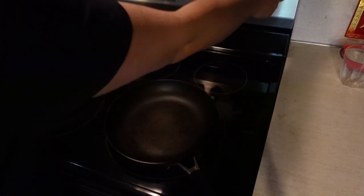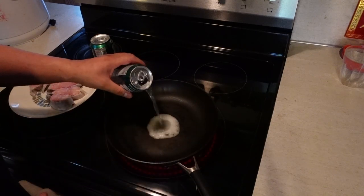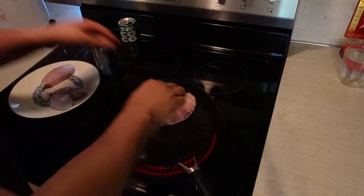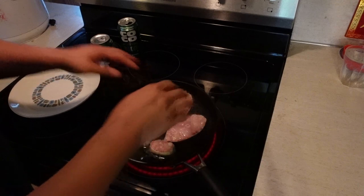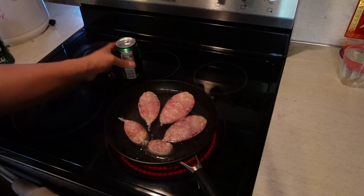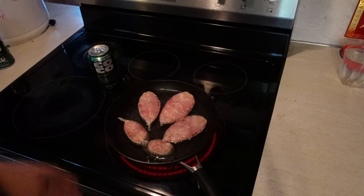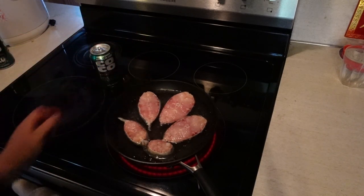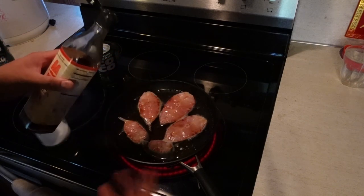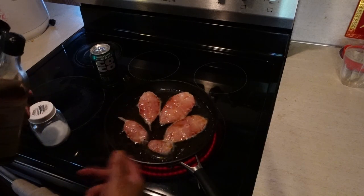Turn up your stove to high and pour in Coco Rico — that's one can so far. Then we're just going to add the fish. What we're going to do is reduce the liquid into a sauce. Once it's reduced a little bit more, you're going to add the second can — you're not adding both cans at the same time. At this point, add your fish sauce. I don't really know exactly how much — maybe one to two tablespoons. You'll have to gauge that yourself as you're cooking.